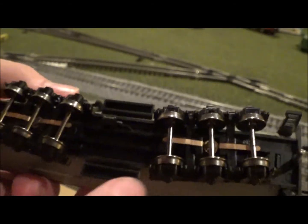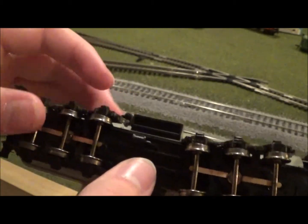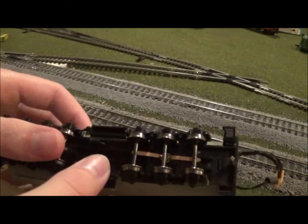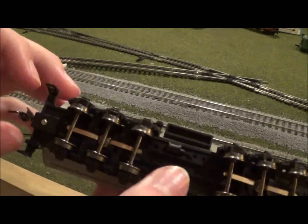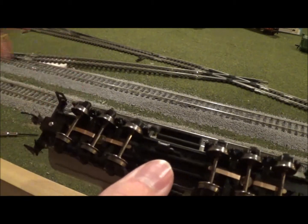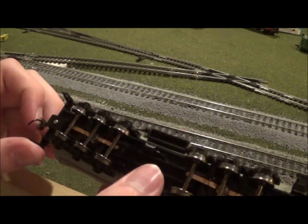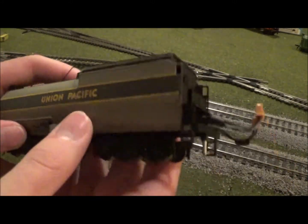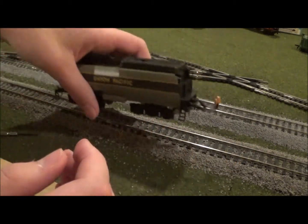Flipping it over to the bottom, we can see a spot for a speaker for sound. There are two pickup wipers touching the outer two wheels on each truck, and the wheels do roll fairly well even with the pickups. If you want to do a conversion to KD, it should be fairly easy because the coupler box is the proper size for a KD coupler. All you have to do is crack the shell open and you can plug in your decoder.